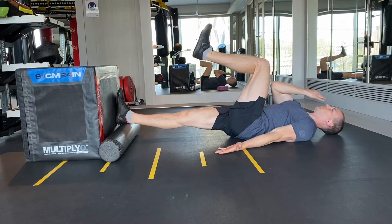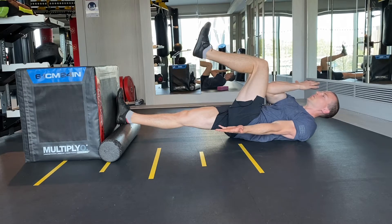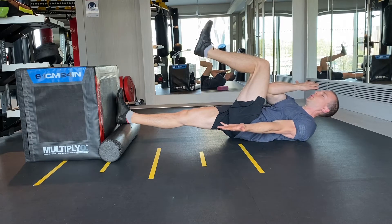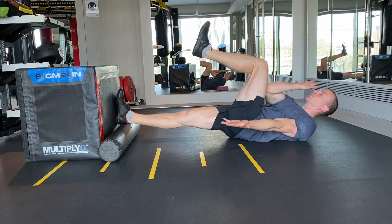Position your feet against a wall or a box with a foam roller underneath both heels. From here, raise one knee towards your chest, reach with the opposite elbow towards the thigh, and if you can't make it, slightly crunch up.